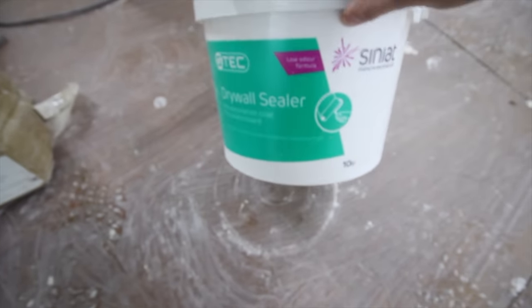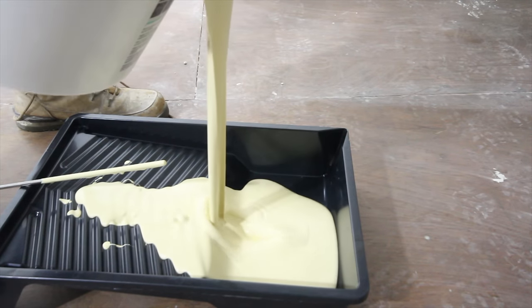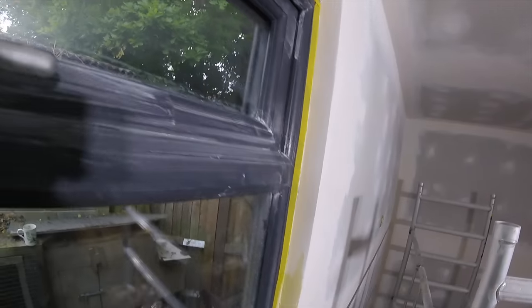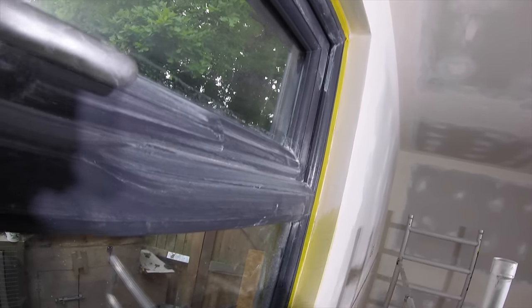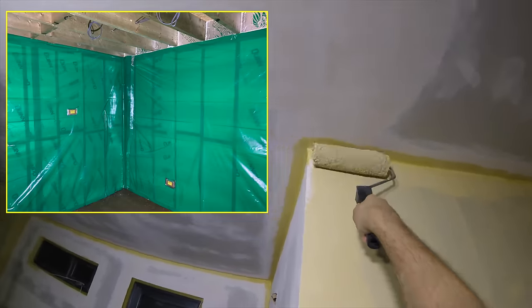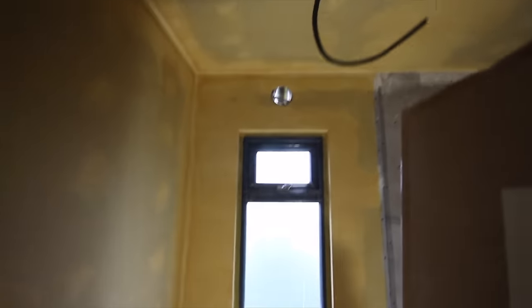Before painting I used a product called drywall sealer, because I watched a video by the company that makes it saying it prevents the different shades of the plasterboard and compound from showing through the paint — but maybe that's just a big swizzle. It does have two other purposes: if you wallpaper the walls and later want to take it off, the sealant prevents the plasterboard paper face from coming off too. And because it acts like a sort of plastic it works as a vapour barrier, but only if you use two coats.